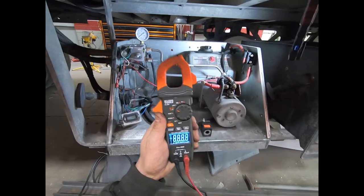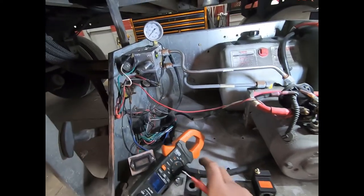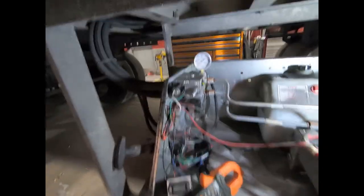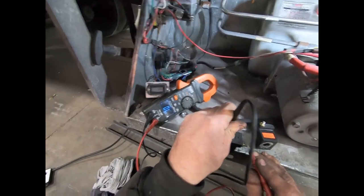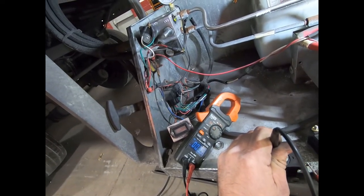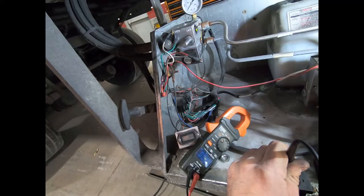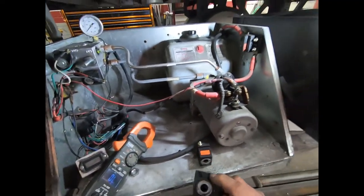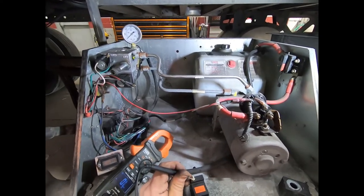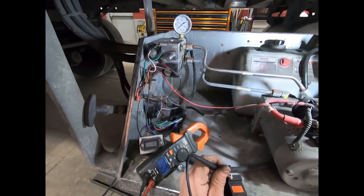Meter on ohms. These are grounded through the base, so we put one meter lead on the base and the other on the post. The old one reads 2.9 to 3 ohms — not much resistance. The brand new one ohms out at 4.2 ohms. So we're only about an ohm off, but that little difference is enough to make it fail.